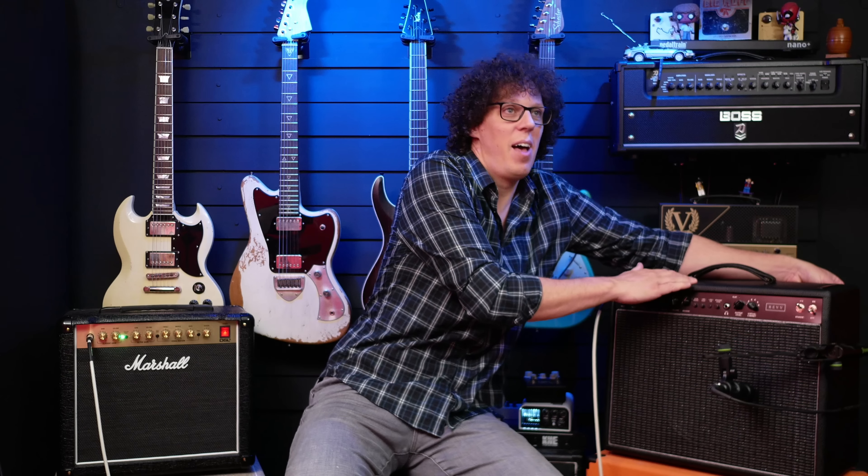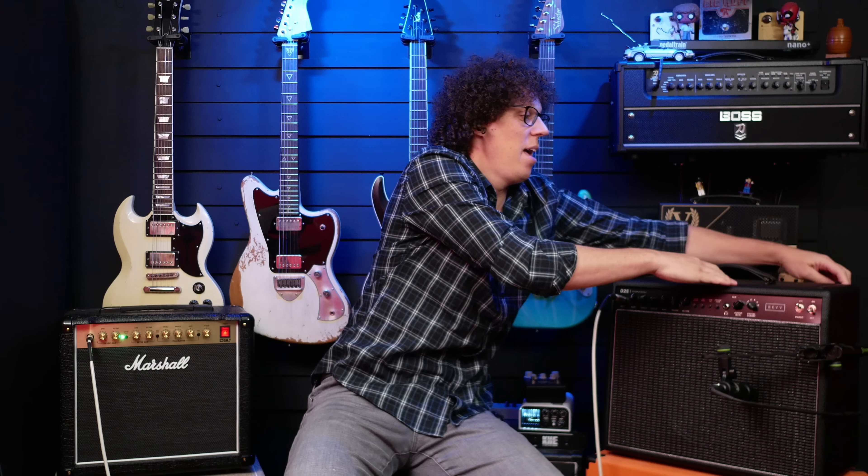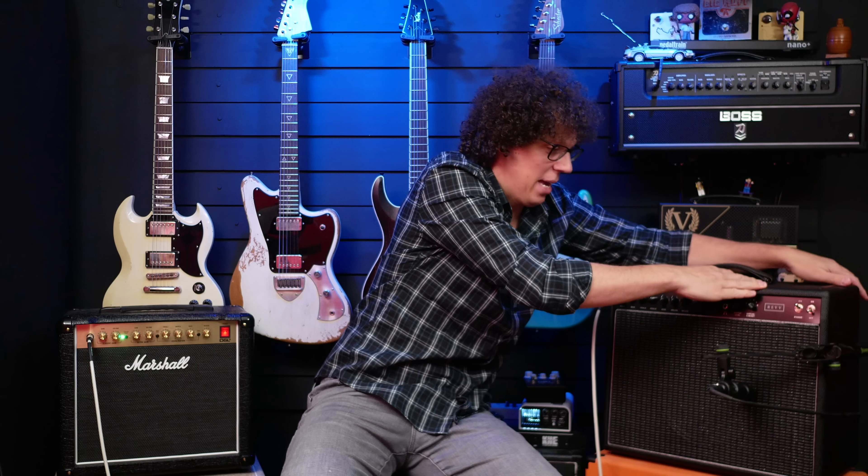Now I'm going to fix that ground hum by powering down the Rev, unplugging it, and then plugging the Hum No in between the power cable and the amp, plugging it back in, and turning it on. No more ground hum. Gone.